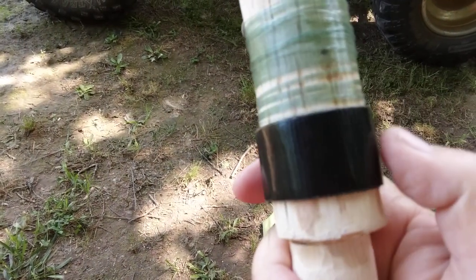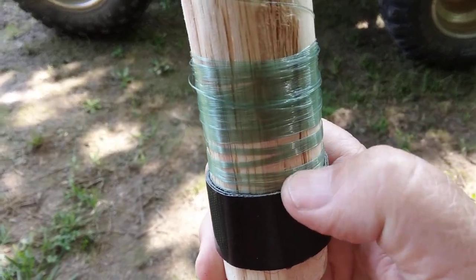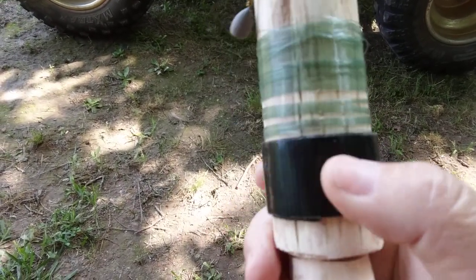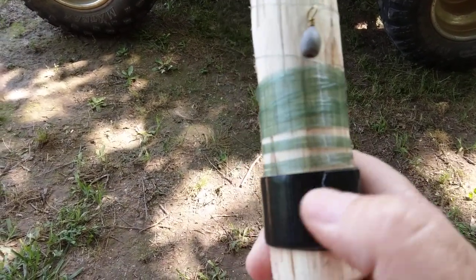Basically, I put some one inch duct tape to build up a little ledge right here to keep my fishing line from coming over the backside. This is a survival tool — having a little duct tape on here won't kill it.